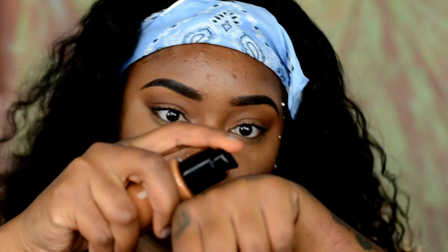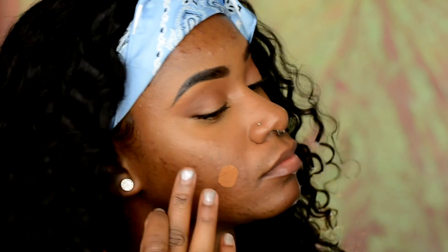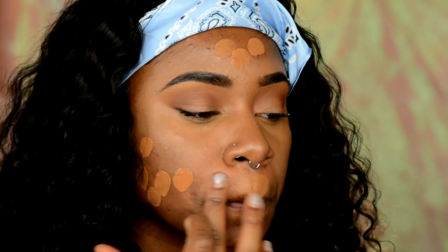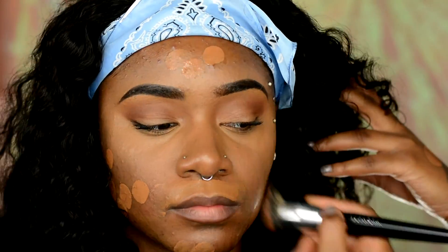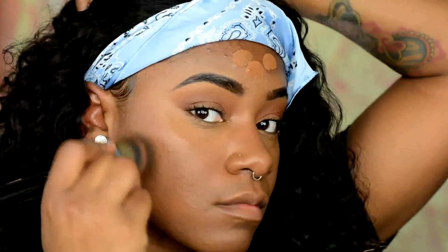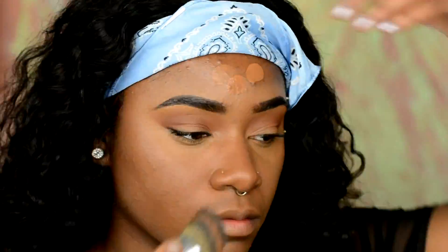I'm seriously obsessed with this new foundation — the Bare Minerals Bare Pro Foundation. It is full coverage but it has such a thin and breathable consistency, which is really how they describe the product. It literally is so thin, it does not look super cakey for full coverage. The color is Cappuccino again. I just matched the powder with the foundation and I'm blending that all over my face.